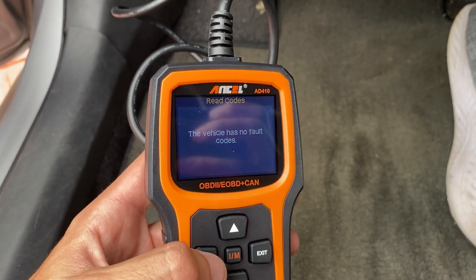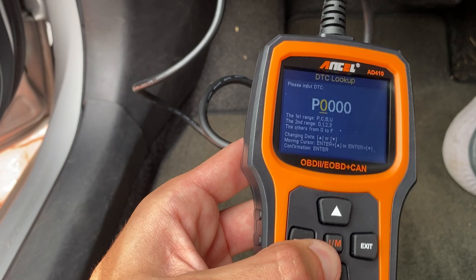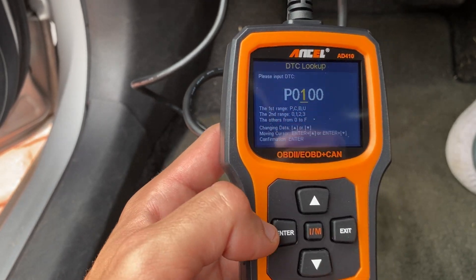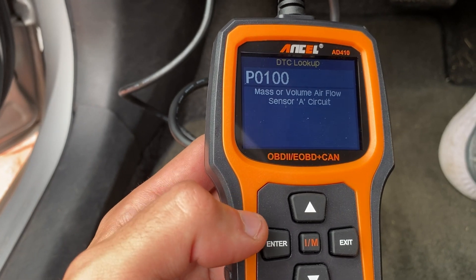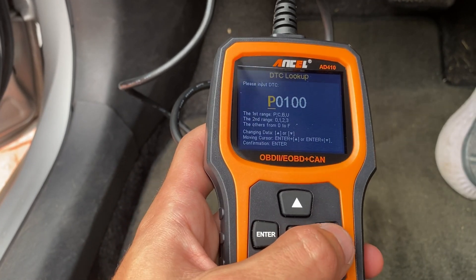However, if there were any fault codes, there's an option to touch and see details. Plus, there's a built-in library where one can look up any fault codes. There are also options to change measurement units and much more.